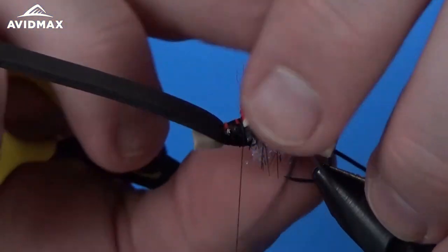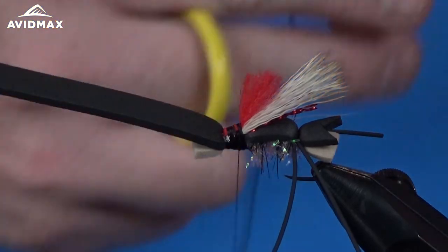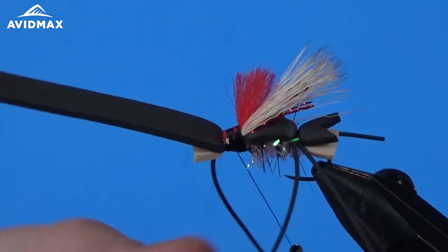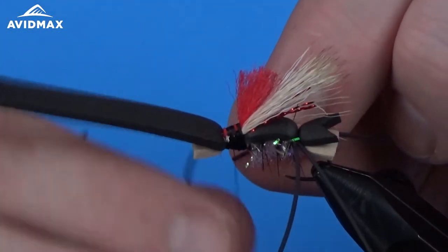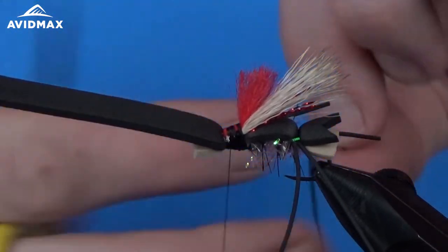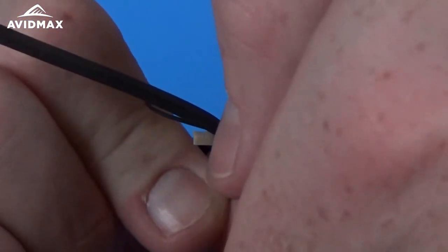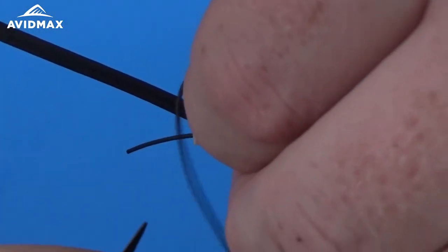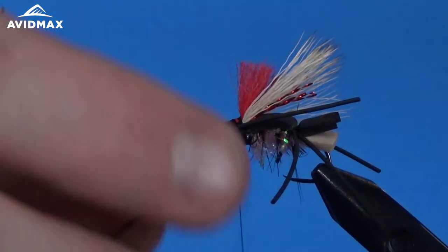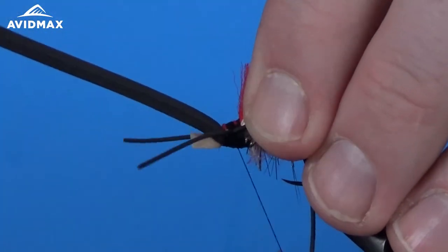Then we can add our front legs. Same material as the back legs — the black round rubber legs. Secure them in the middle of that thorax region on both sides of the hook shank, just like the back legs. Then clip out the excess material and keep it out of the way. We'll trim up those legs a little bit more in a second.